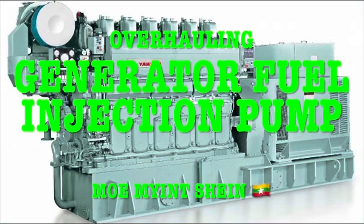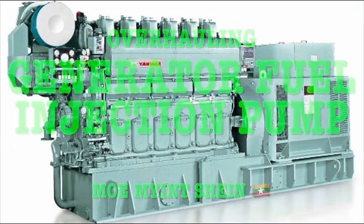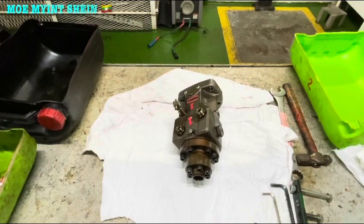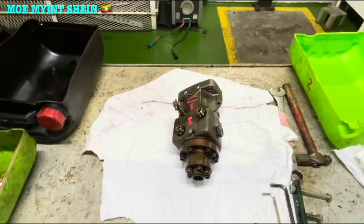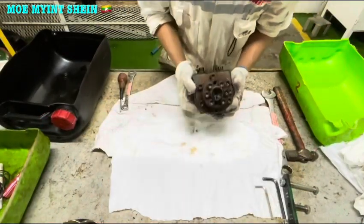Hello, welcome back to my YouTube channel. I'm going to display the overall procedure of generator fuel pump disassembly.